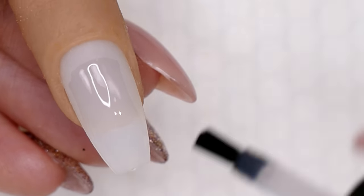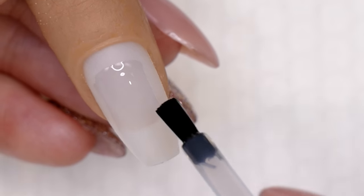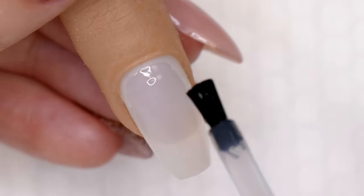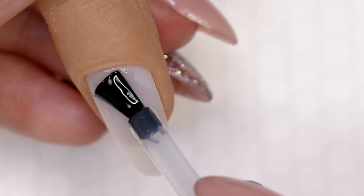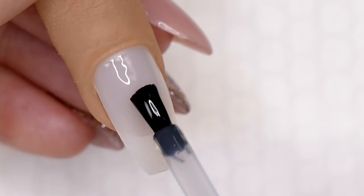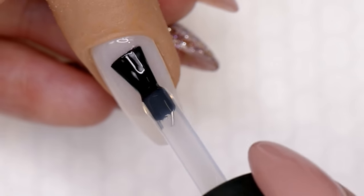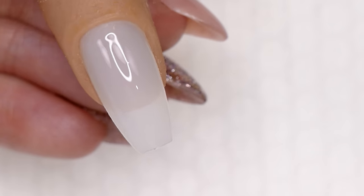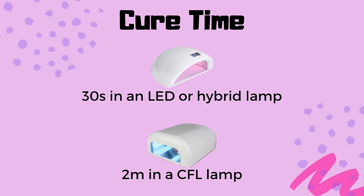Cap the free edge however you prefer — backwards over the free edge, tap it, bump it — just cap it. That'll help shrink-wrap the gel around the free edge. I like to do the sidewalls, and then the last thing before it goes in the lamp is the cuticle — I always do that area last. I usually point the finger down slightly for ultimate control. If you do the cuticle first, things are more likely to run. It's a good habit no matter what gel line you're using. X-Bond is very similar to Base, just a little thinner with a shorter brush. Scrub it in, then cure for 30 seconds in an LED or two minutes in a CFL.